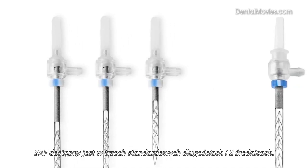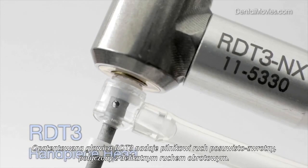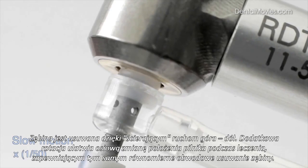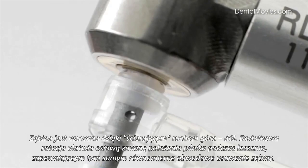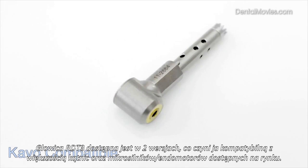The SAF is available in three standard lengths and two different diameters. The patented RD-T3 handpiece head delivers sonic speed vertical vibrations combined with slow, low-torque rotation. Dentin is removed by grinding the file in a rapid in-and-out movement against root canal walls. Additional rotation helps change the file's axial orientation during treatment to ensure dentin removal is uniform circumferentially. The RD-T3 head is available in two configurations, making it compatible with a variety of contra-angle handpieces and motors.